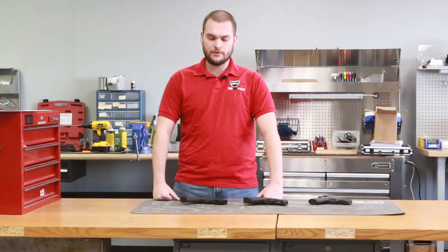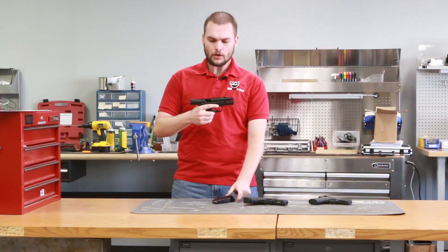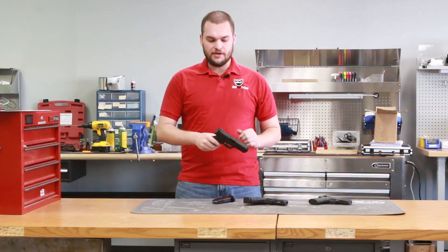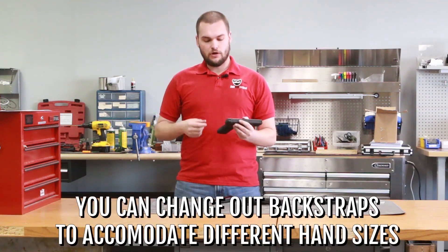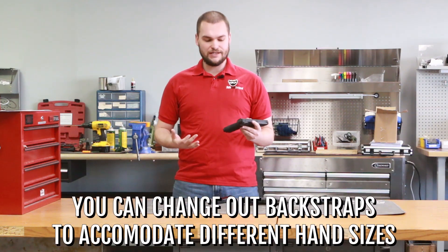First we have the Smith & Wesson M&P 2.0 9mm. A few great features about this gun are its ease of use, simplicity, and reliability. With the 2.0 M&P, you have a rough textured frame that allows you to grip the gun very effectively. You can also change out your back straps to accommodate different sized hands.